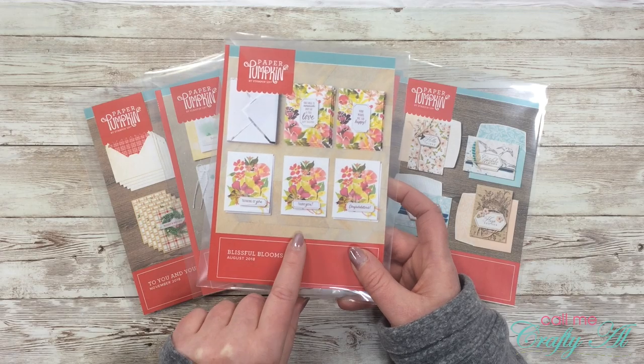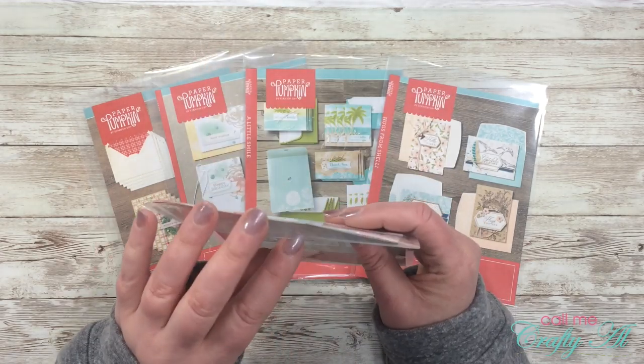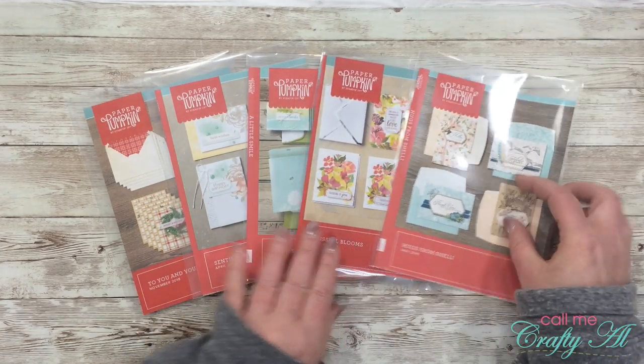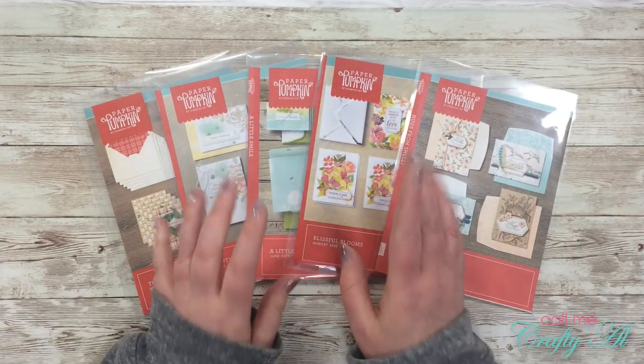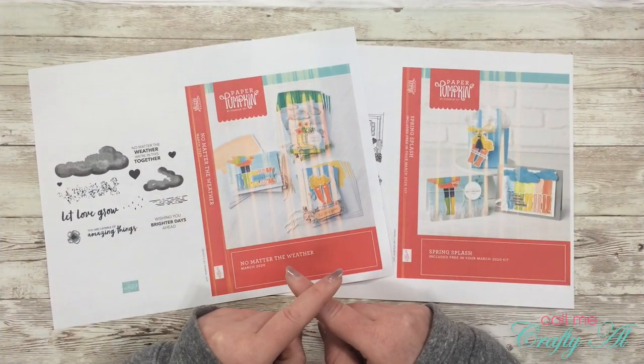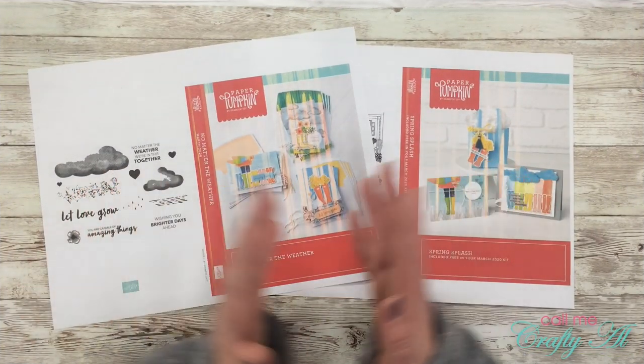When I store one of my stamp sets I put the printable that I download and print from the Paper Pumpkin site, as well as the stamp set, inside the pocket. Sometimes if I have kept the little insert that comes with the kit I'll fold that up and put that in there as well.